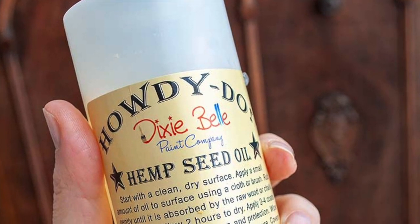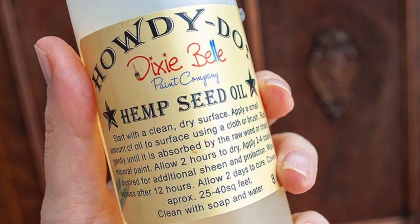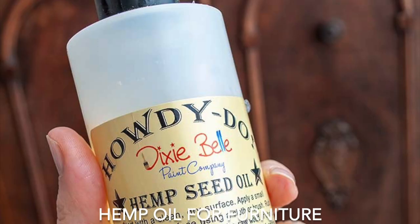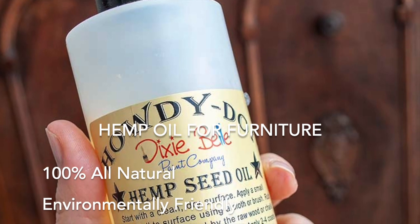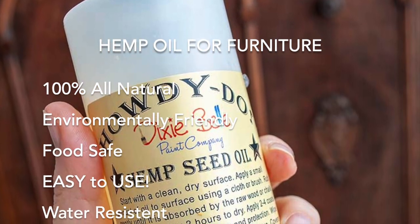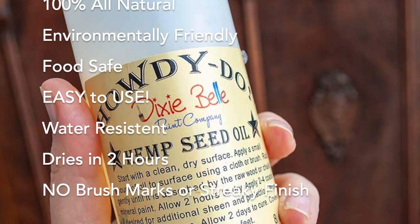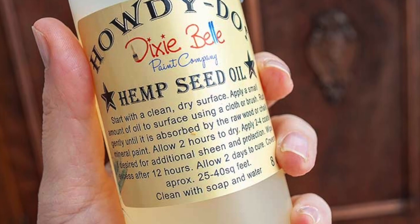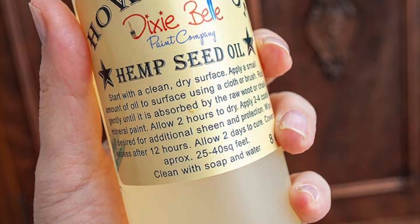Hemp oil is extremely forgiving and makes for a fabulous sealer for your furniture, whether it's painted or stained. Hemp oil is 100% all-natural, environmentally friendly, food-safe, super easy to use, and water-resistant. It dries in two hours, and best of all, it leaves no streaks or brush marks.